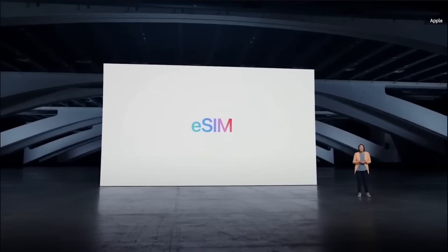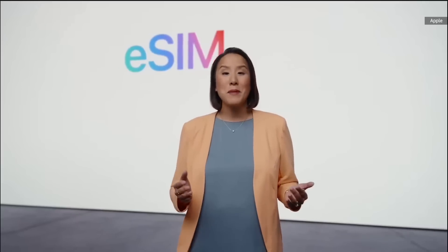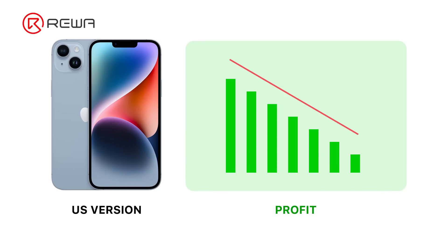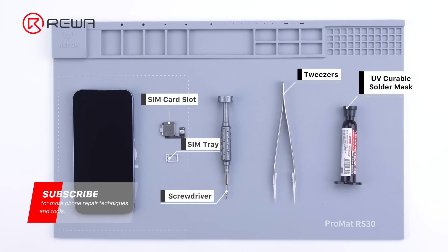For the US iPhone 14, Apple Inc. has completely replaced the physical SIM with an eSIM. For global cell phone resellers, this change has raised the threshold for the US version iPhone to the local market and reduced profits. Today, Ravel Lab will share with you how to change eSIM to physical dual SIM card.